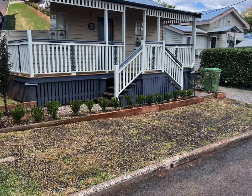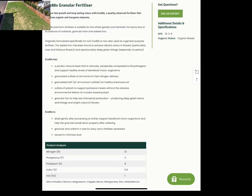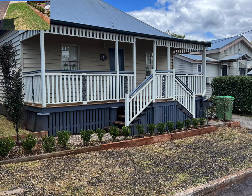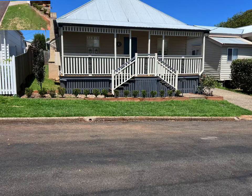So I scalped the lawn right down to within a centimeter and then I fertilized it with my Eco 88, which is an organic lawn fertilizer. Then I top dressed it with a premium turf underlay — I wanted the more coarse one so the grass could come through easier.